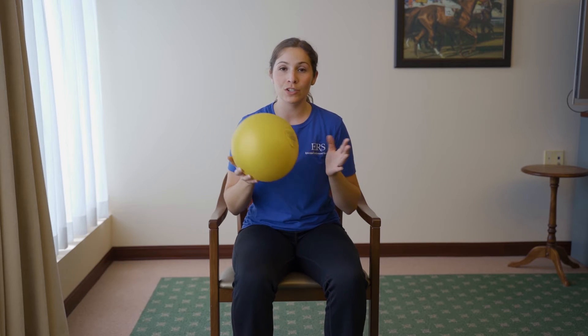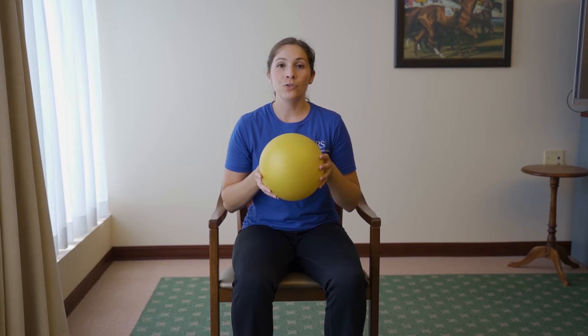We're going to use this ball — this piece of equipment has no weight to it. So if you don't have a ball at home, you can use a rolled up towel or a pillow, just something you feel okay putting between your feet. You're going to scoot back in your chair so you don't drag your feet across the floor.